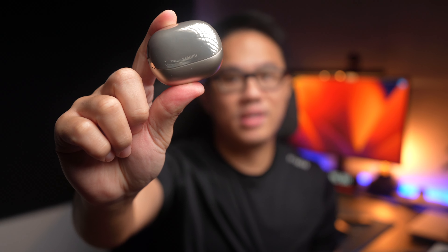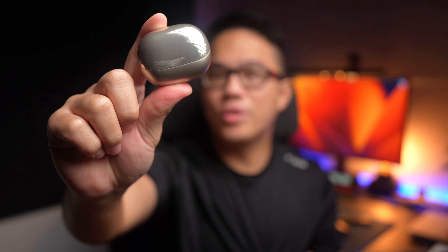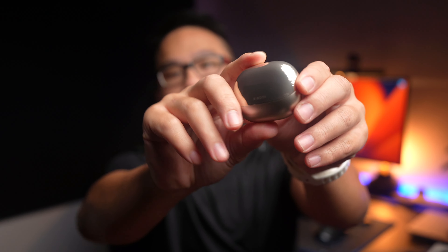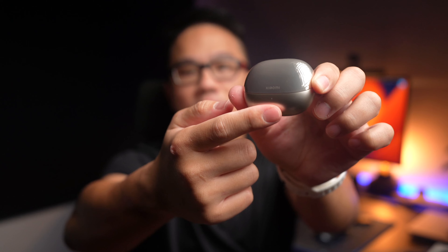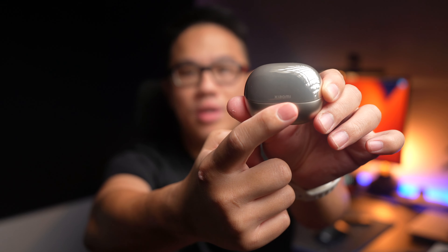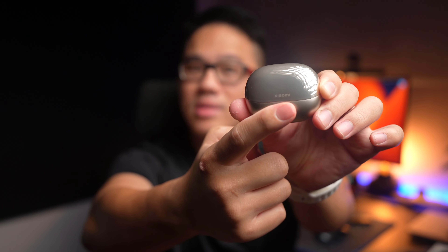The gold color we have here is called Star Gold, and I think it's a really fantastic color. It doesn't feel too feminine, and it's a color I personally would use. There is also a Space Black model to choose from. The first thing you'll notice is this two-tone color — the top half is a mirror finish, and the bottom is a metallic powder finish. There's also a very subtle Xiaomi logo at the front, which adds to the classiness of these earbuds, and I think the design feels premium.